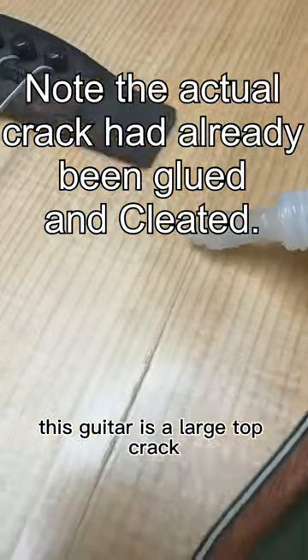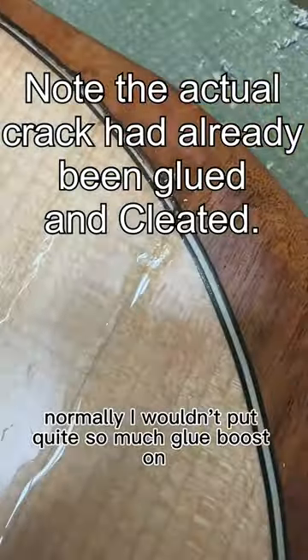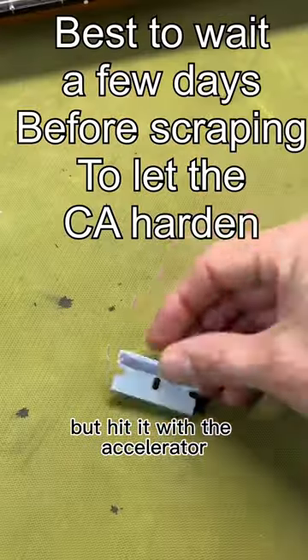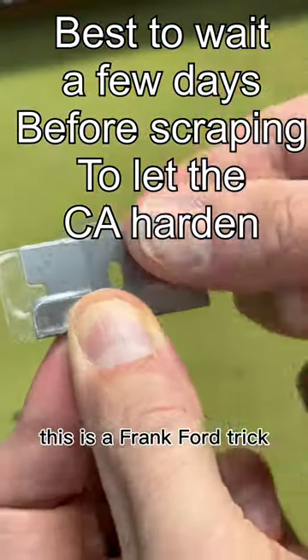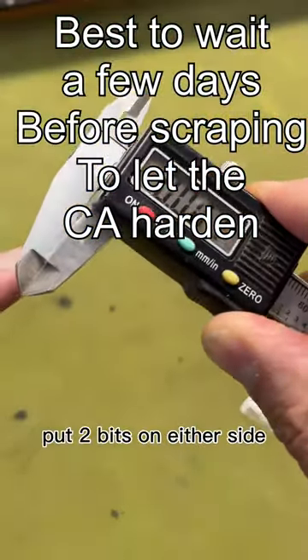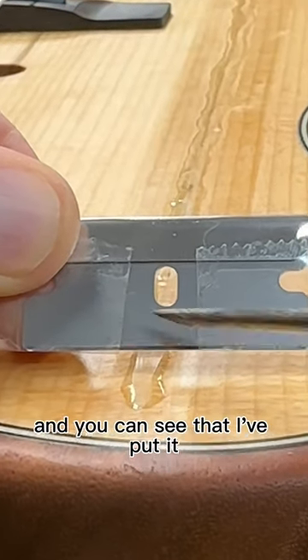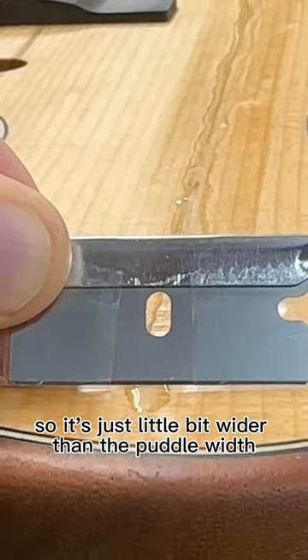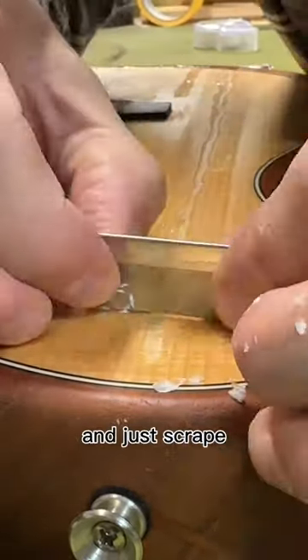This guitar has a large top crack and a lot of finish chipped away, so normally I wouldn't put quite so much glue boost on, but I hit it with the accelerator. This tape is excellent — this is a Frank Ford trick. Put two bits on either side; you can see I've put it so it's just a little bit wider than the puddle width. And just scrape.